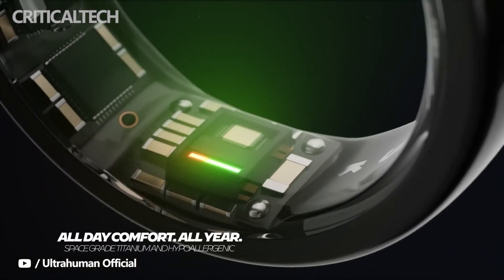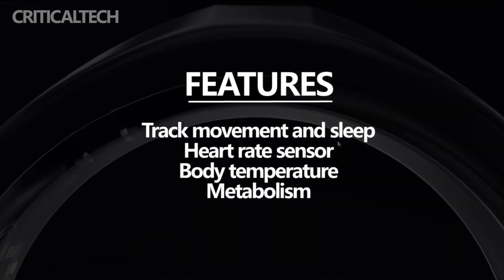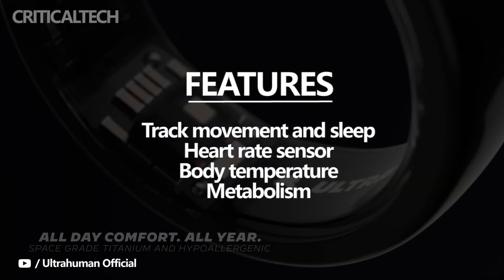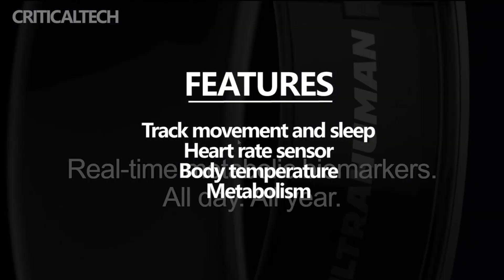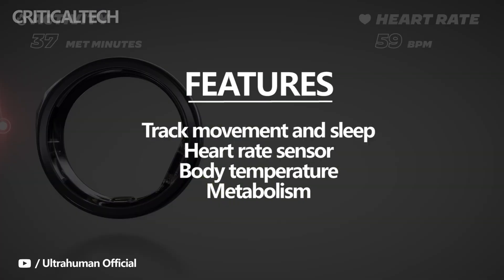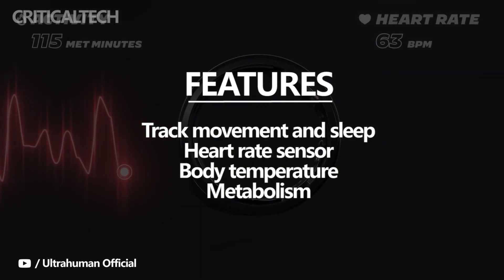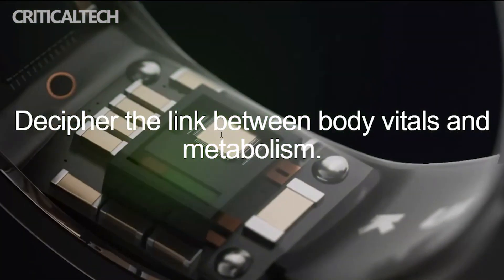It packs motion sensors to track movement and sleep, with a heart rate sensor also included to deliver real-time data and offer actionable insights via the companion phone app, available for both Android and iPhone. Ultrahuman also says the ring is able to perform a body scan, picking up heart rate, heart rate variability, and body temperature.